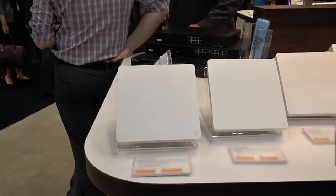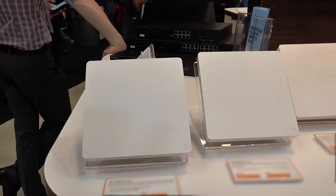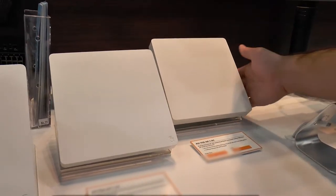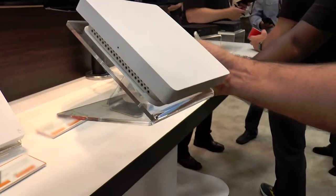Now switching over to the access points — we launched earlier this year the 100 and 300 series access points. We're super excited to announce that we will launch very soon our 500 series and 700 series access points. The 500 is 2x2 AC, the 700 is 3x3 AC.